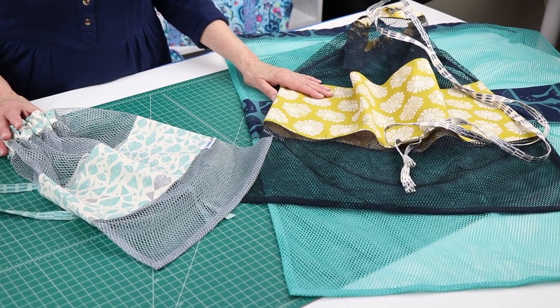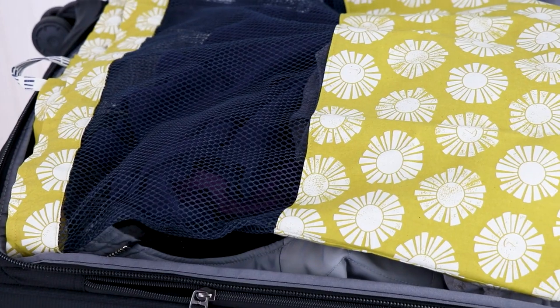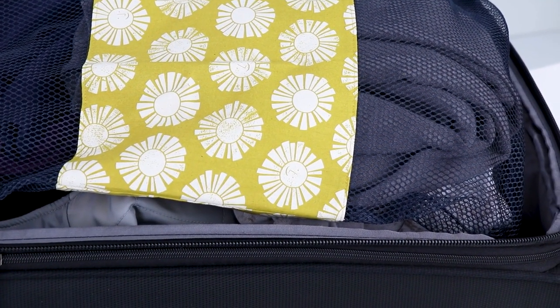This medium-sized bag is perfect for carrying in my suitcase when I travel. It's just the right size to hold a week's worth of dirty clothes, and it makes unpacking extra easy.